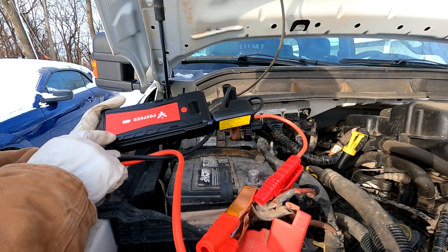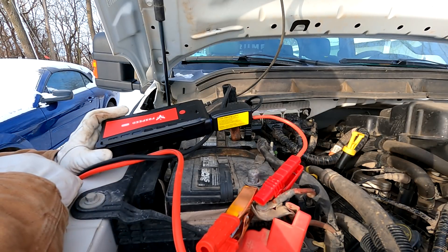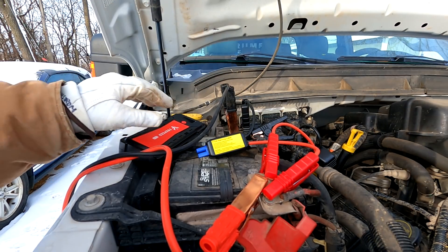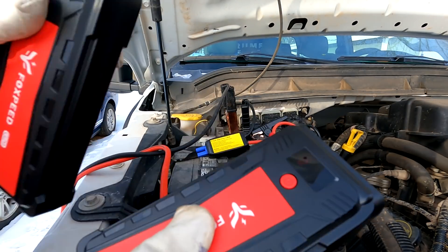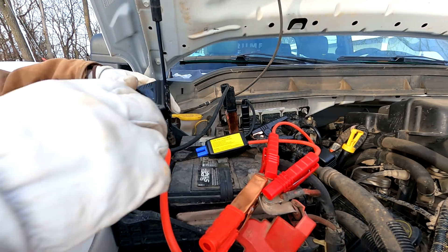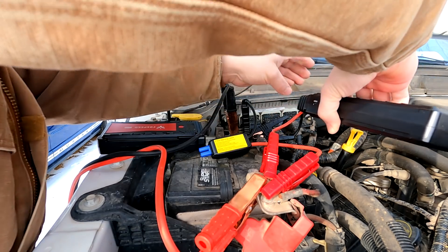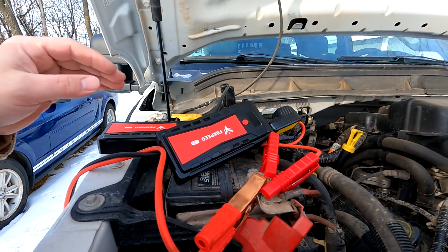I have one more of these jumpers they sent me — they sent two of them. So let's hook up a second one and see if with two of these and the lawnmower battery we can get it to start. I've got my second set of clamps on here. We have the lawnmower battery and we're going to have two jumper packs. This one's at 100% at about 70 degrees and this one's at 73% at minus 15. Let's start by trying the pack that's at 70 degrees and 100%. Let's see if this will start it.